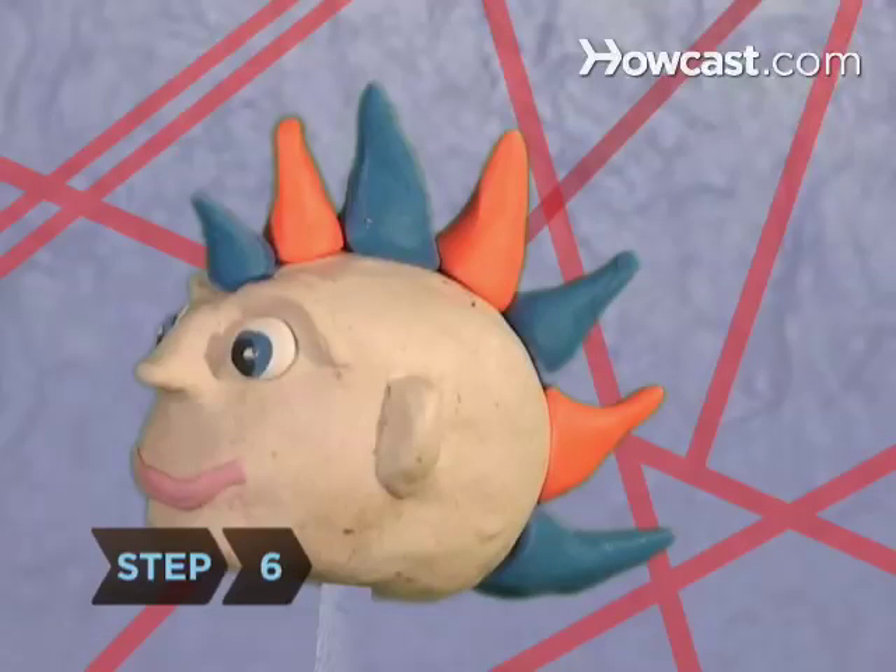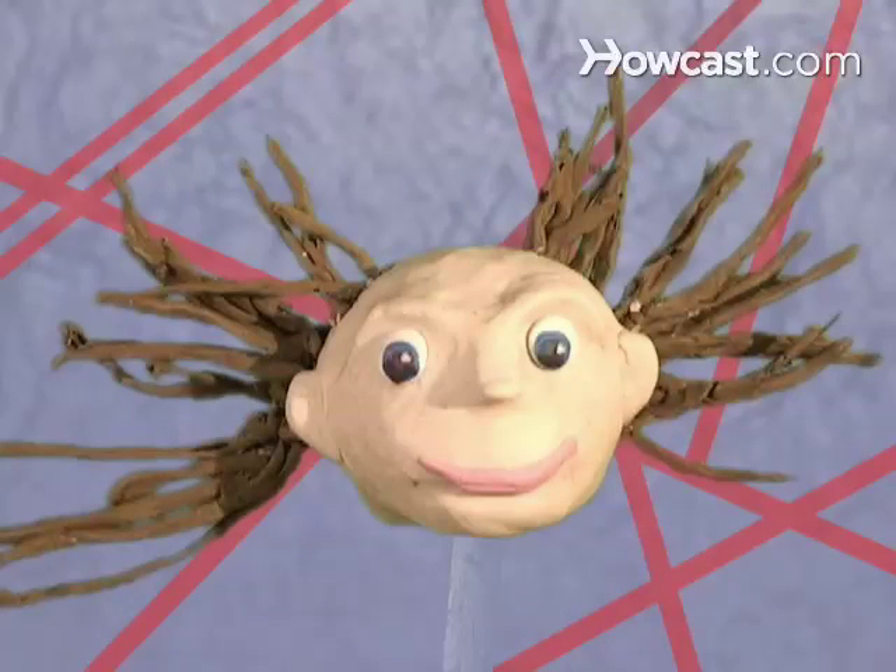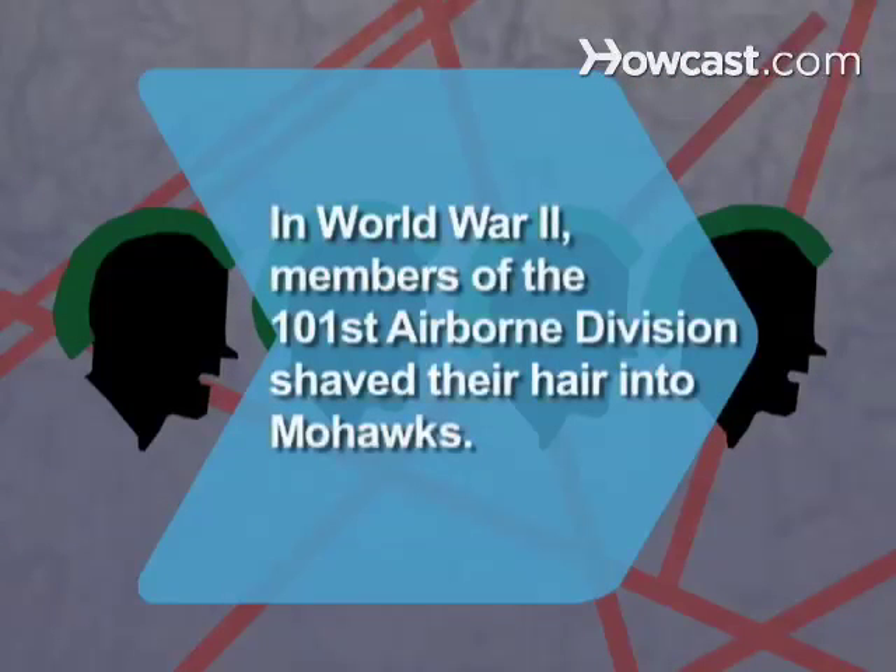Step 6. Once you've got the basic mohawk, try variations like liberty spikes or, if you dare, a reverse mohawk, where you shave the hair down the middle of your head and spike the sides. Did you know? During World War II, members of the 101st Airborne Division, known as the Screaming Eagles, shaved their hair into mohawks.